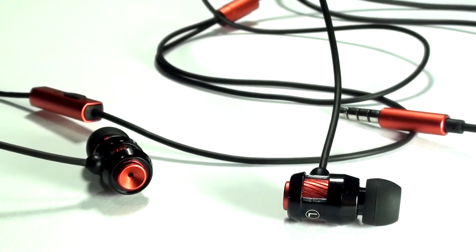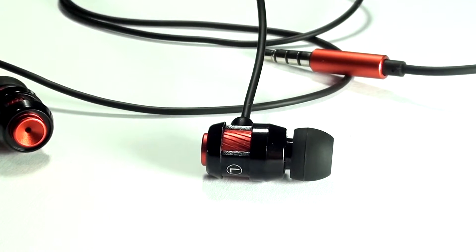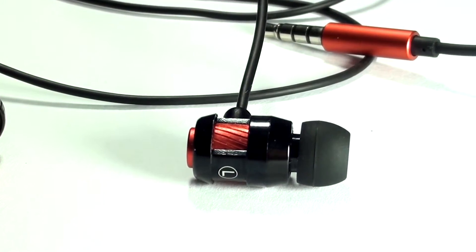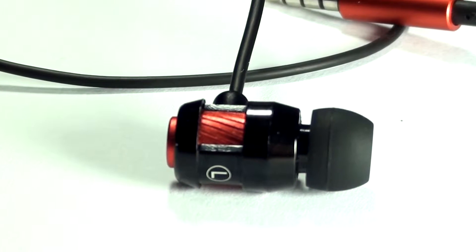To get started, I'd like to comment on the audio quality. The frequency range of this particular headphone is from 20Hz to 20kHz, which is right in the middle of the sweet spot of audio.